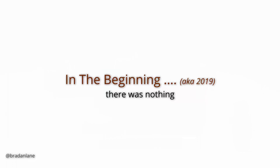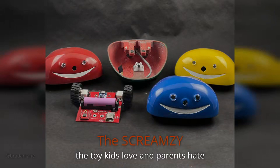In January of 2019, I actually hadn't done any electronics — not any circuit design, not any schematics. I knew what a resistor was from high school, but that was about the extent of it. I had this idea for a toy, a little robot I called the Screamsy — the toy kids love and parents hate. Imagine a little robot toy that responds to sound: the volume controls the robot's speed, the pitch controls its direction. Now give this toy to a seven-year-old.